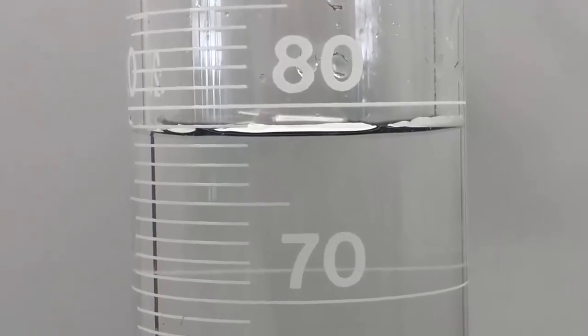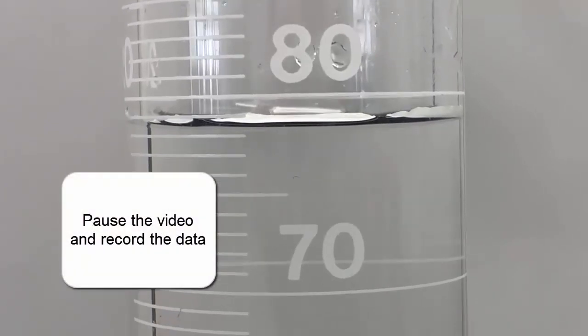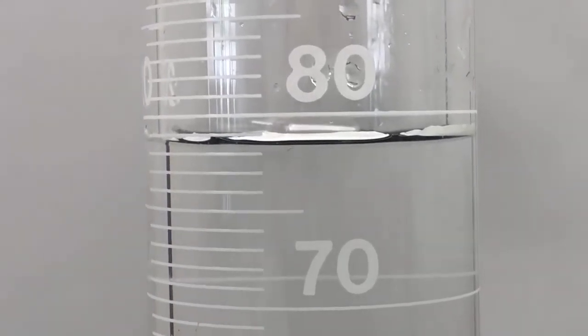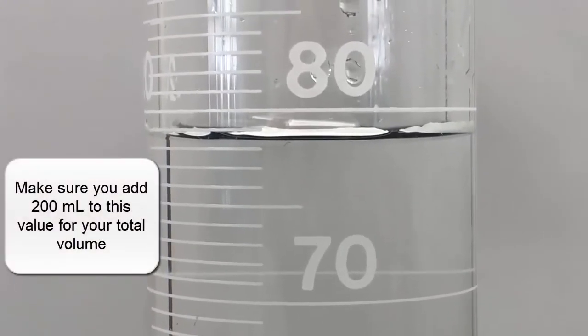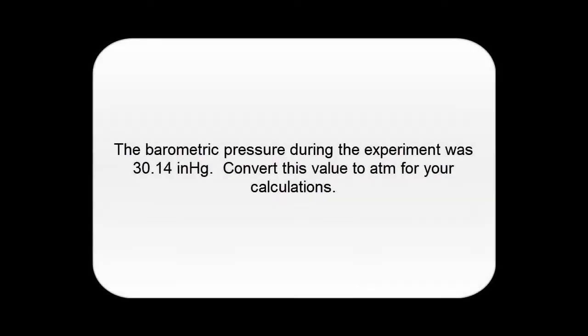I moved this to a place where it's easy to measure. You can see that it's just below 80 mils, so you can record that as your data. Before this, I used a small pipette and funnel to fill this up twice, so that's 200 plus this value. The last bit of information you need is the barometric pressure — I had to look that up online. When we did this experiment, it was 30.14 inches of mercury as reported on the weather website. You'll have to convert that value into atmospheres to complete your calculations.